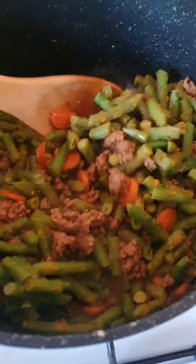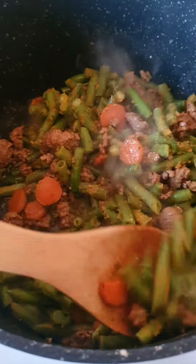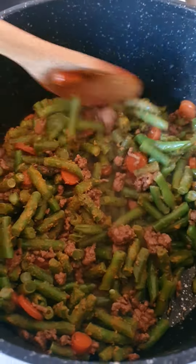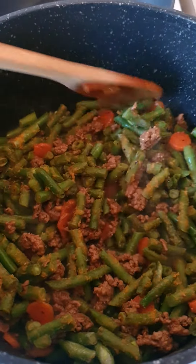Good afternoon guys. So I've just added a bit of oil, put the carrots in — I don't have onion, forgot to buy them. Frying the beef beans a little bit, cut up so they're in smaller pieces.